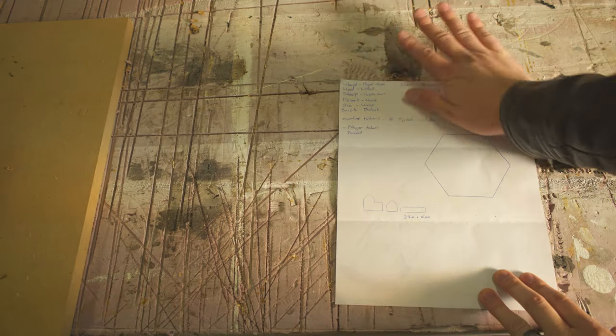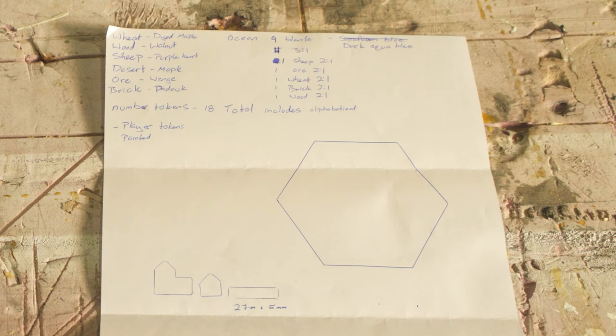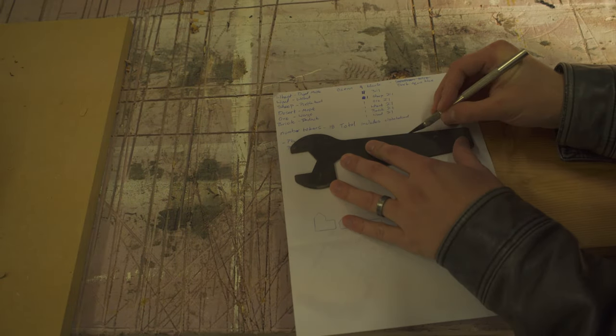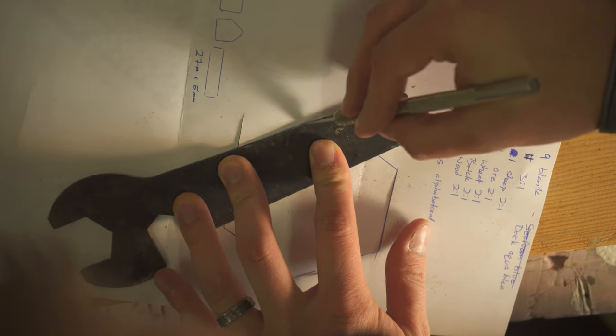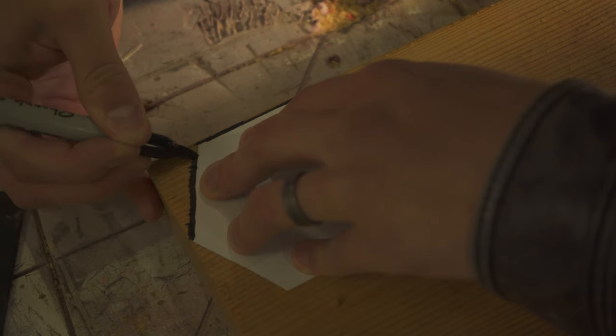Welcome back to part 2 of making 3 custom Catan boards. Today we're just going to jump right in. You can see here the notes I made for all the required game pieces. For simplicity's sake, I'll break down this video into two main types of game pieces: the resource tiles and everything else. These notes are very important to help me remember how much of each kind of piece to make and of what kind of wood. Since I'm making 3 boards, everything was tripled.